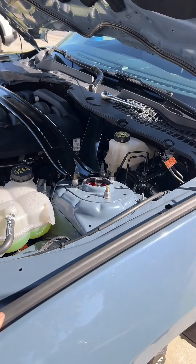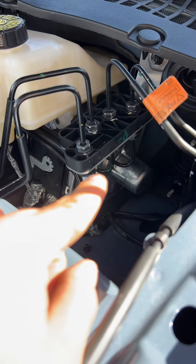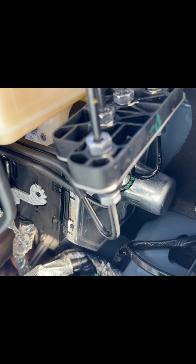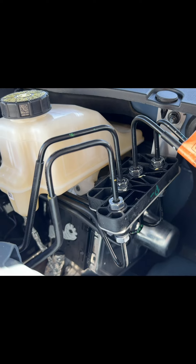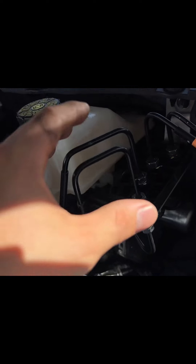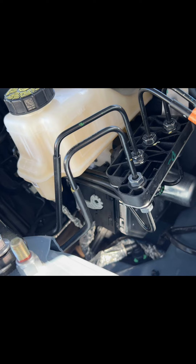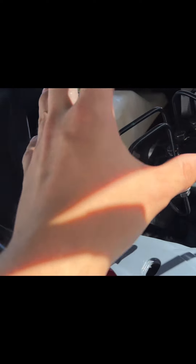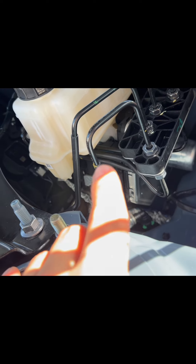The brake booster itself — let me see if I can get a better picture — that's the brake booster. I know you car guys right now will probably be scratching your head thinking 'that's not what a brake booster is supposed to look like.' For those who don't know, a brake booster is supposed to be like a circular drum — I'll attach a picture — a circular drum that usually has a vacuum line connected, and it's connected to your brake pedal, which is what actuates your brakes.